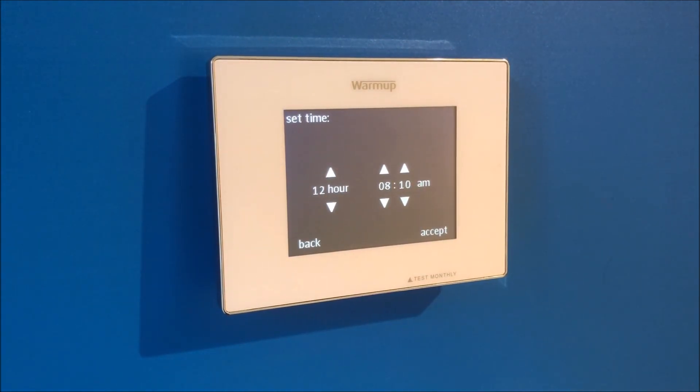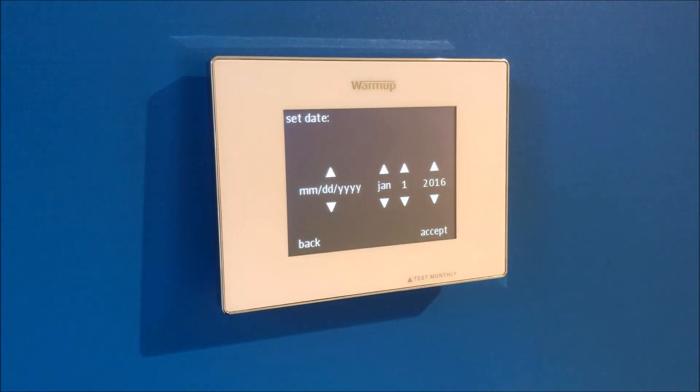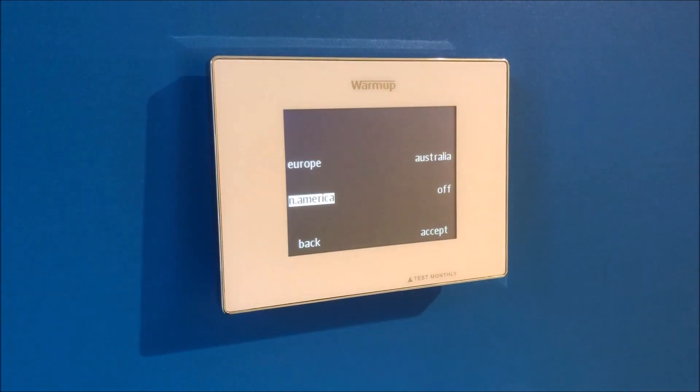On the next screen you'll be able to set the time, then press accept, and then the date on the next screen, and then accept. You can choose where you're located or select off, then accept. Then you can choose your temperature format preference, then accept again.